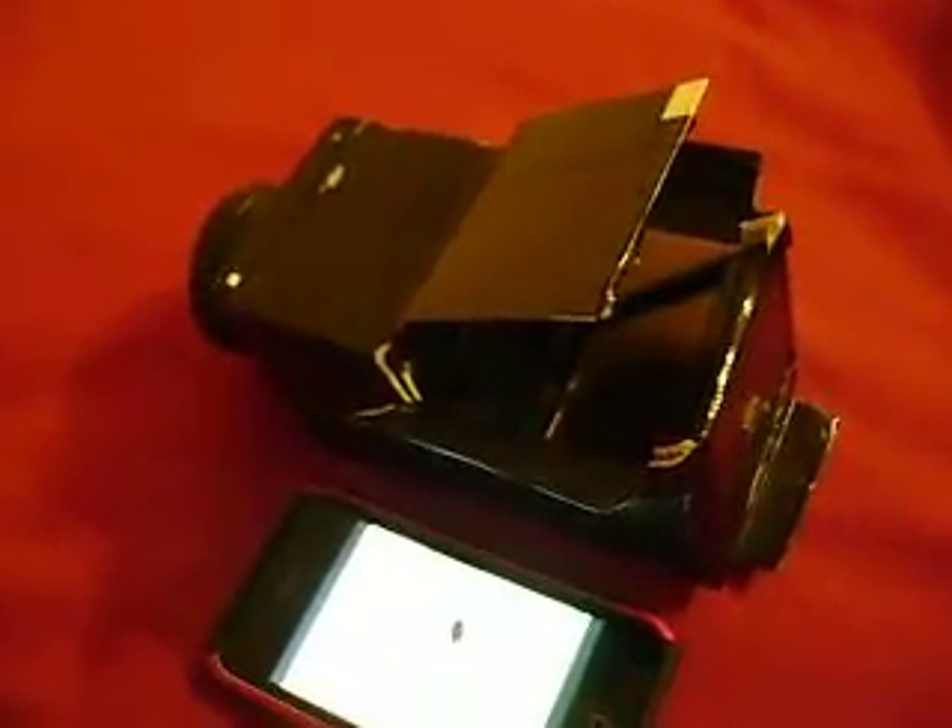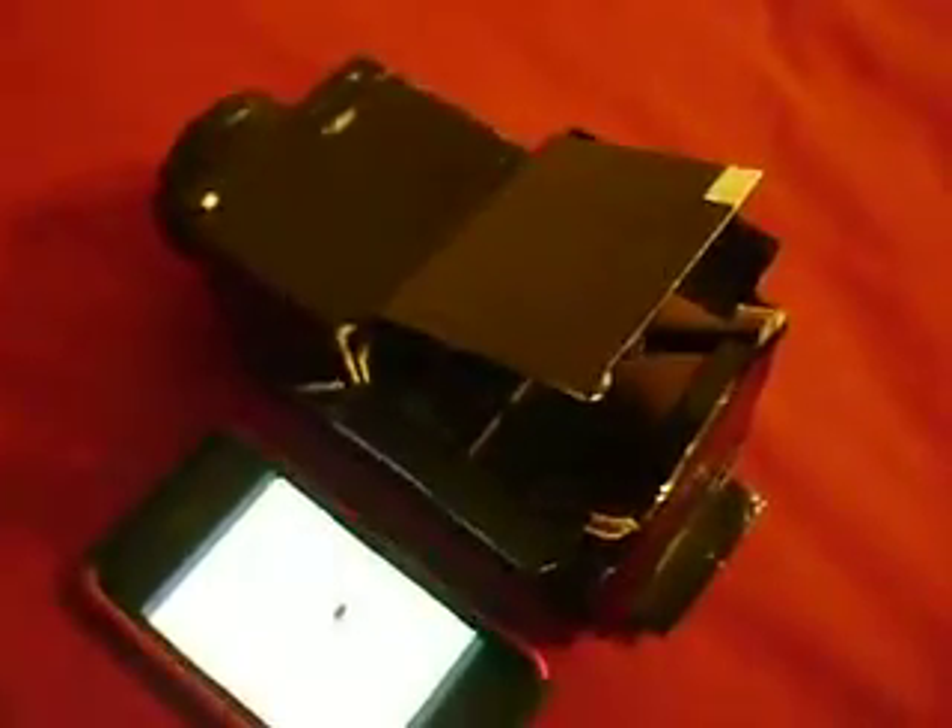Basically all I did was take — I found an old projector in my garage and I took the lens out. You can basically get any kind of box or some sort, cut a hole in the top, and as you can see there's a little mirror in here. You place the mirror at a 45-degree angle.